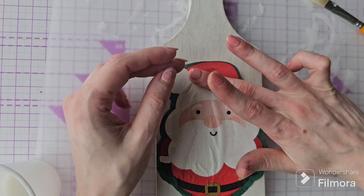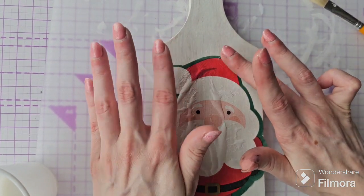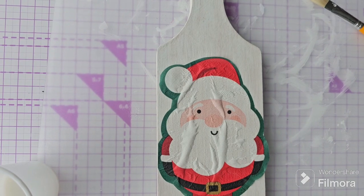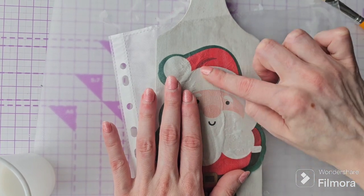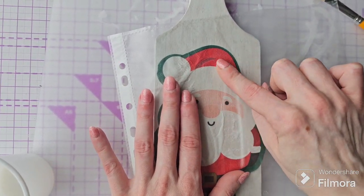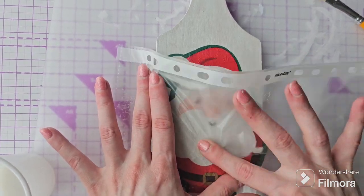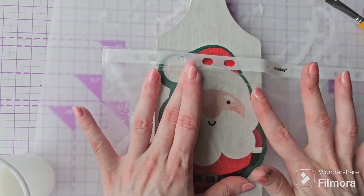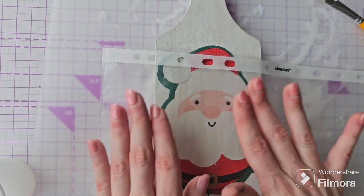We've applied the mix of PVA glue and water and we're going to lay down our napkin on top, trying not to get any bubbles or creases. The top tip is to use a page protector — or a poly pocket as we call it here in the UK — or a piece of plastic, put that over the top of your napkin and just gently smooth out any bubbles or wrinkles for a nicer finish.